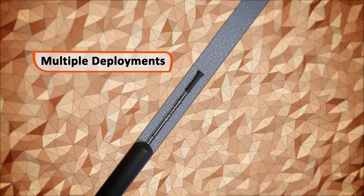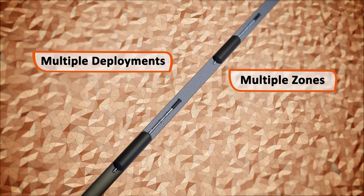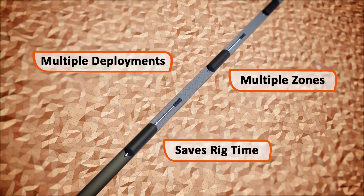ISTs can be deployed as often as required in the same or in multiple zones, reducing additional trips in hole and saving valuable rig time.